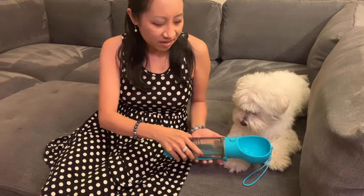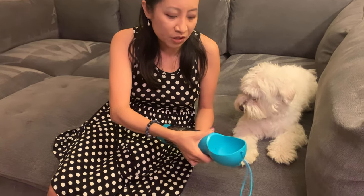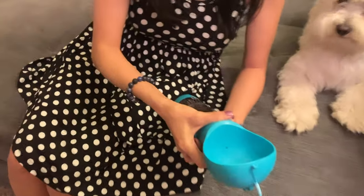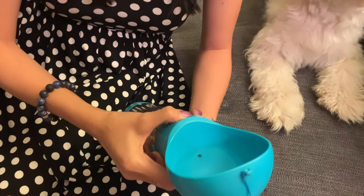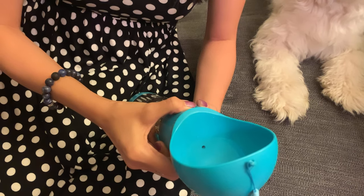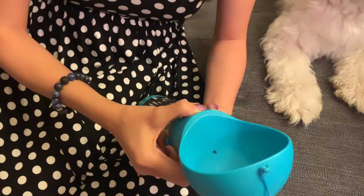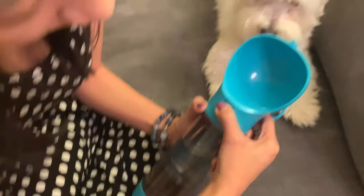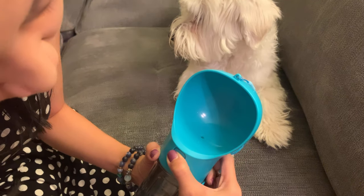Pretty convenient. There's another feature here too — when I hold this down, it'll slowly go back into the water bottle. You can see it's going back into the water bottle right now. It's almost all gone.